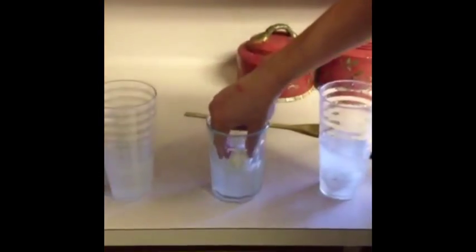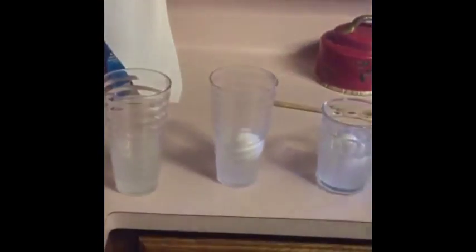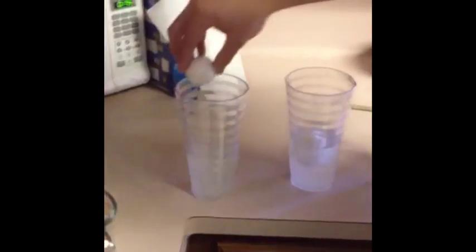Cup three — it appears the egg does float. Cup four — the egg floats as well. Cup five — the egg floats.